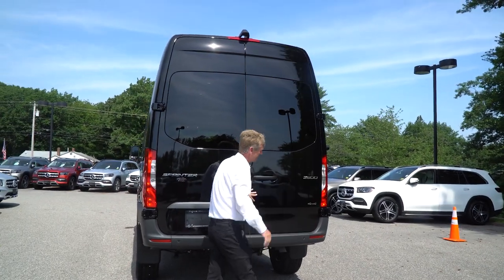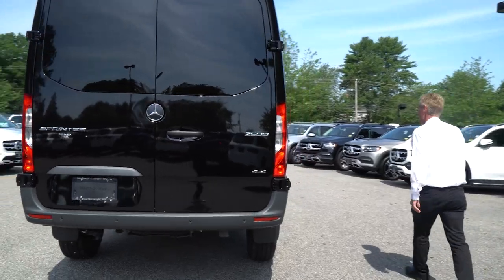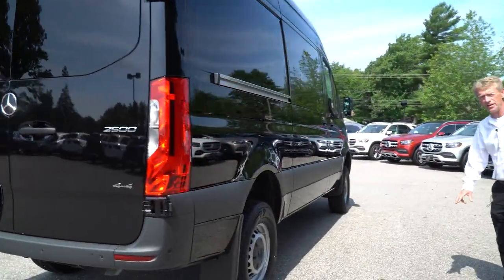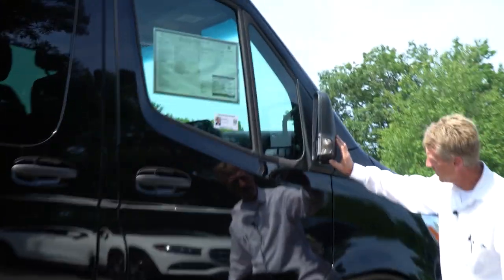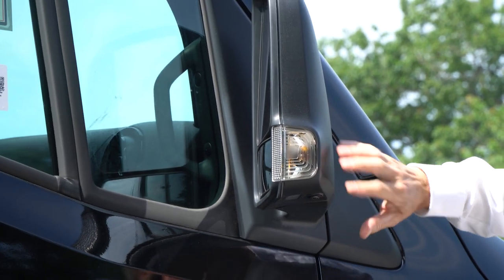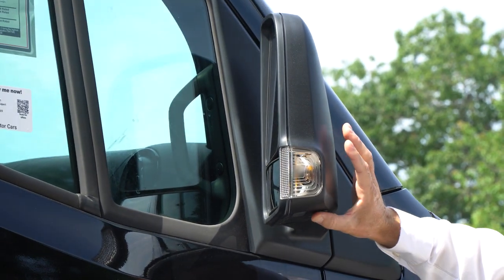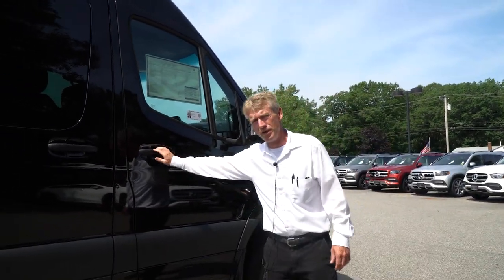Now before we get inside the van, Mike, I want to show you one other thing on the outside. I mentioned the 360 degree camera — part of that is that you also have cameras underneath your mirrors. There's one on the passenger side and one on the driver's side as well. Now we're going to hop inside and I'll go over some features and benefits inside the van with you.